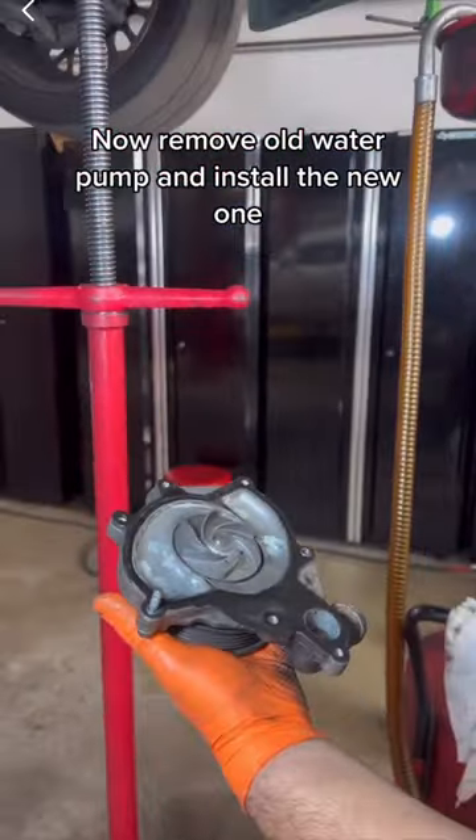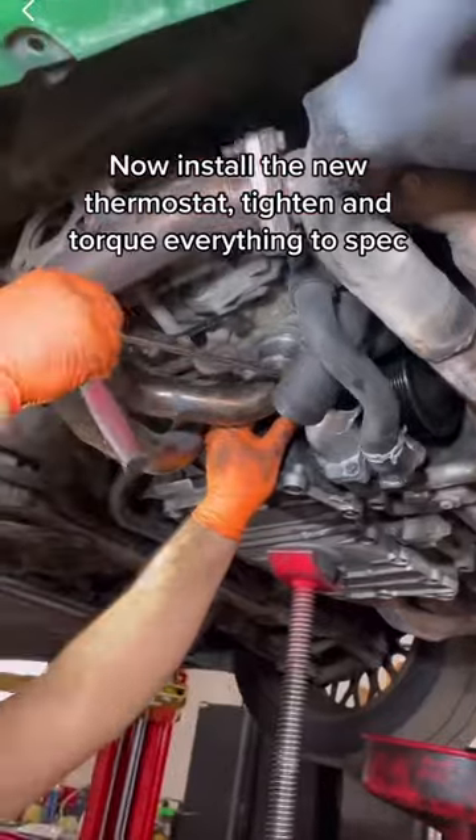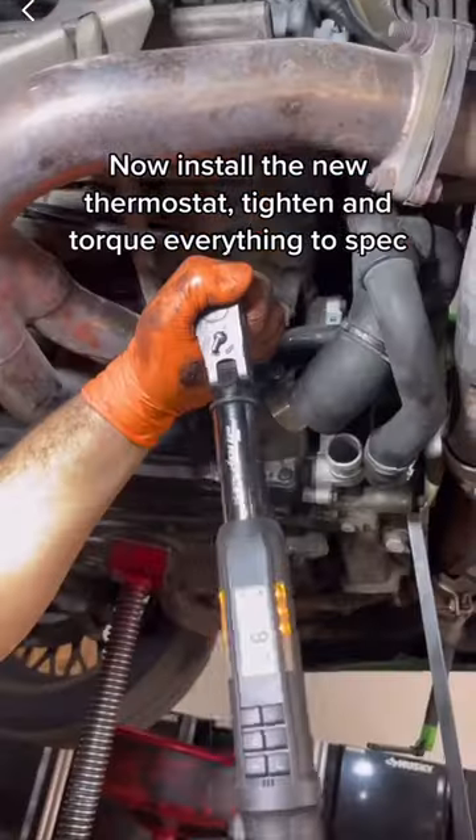Remove the old water pump and install the new one, then install the new thermostat. Tighten and torque everything to spec.